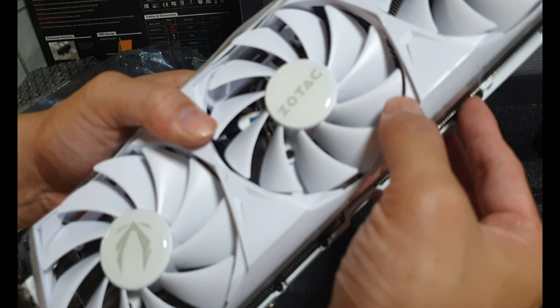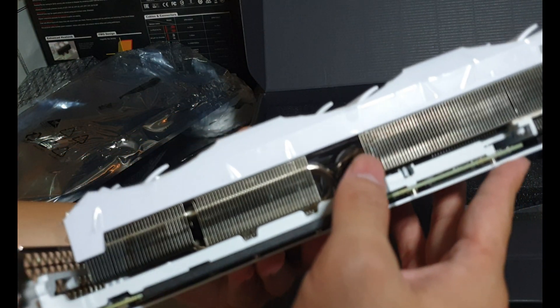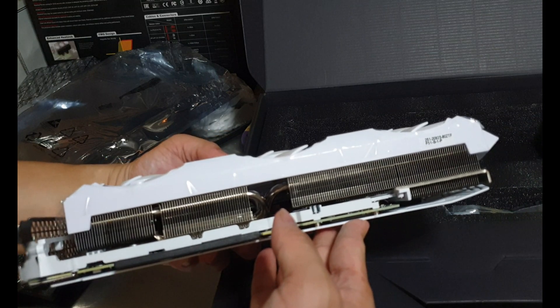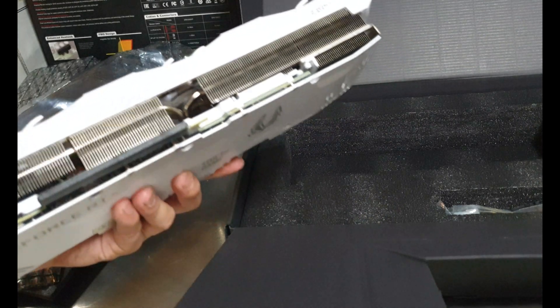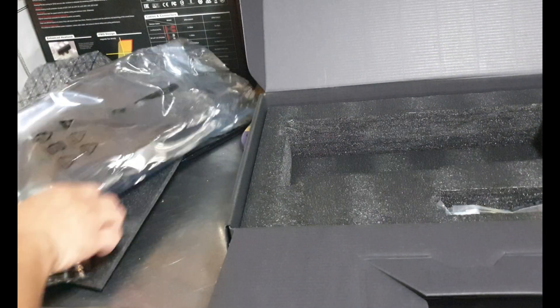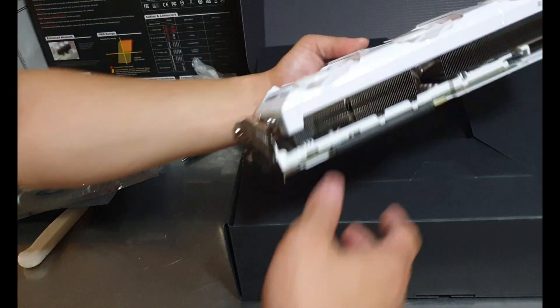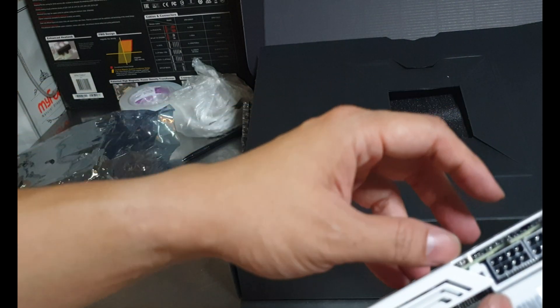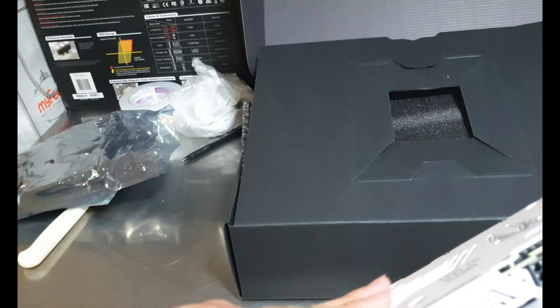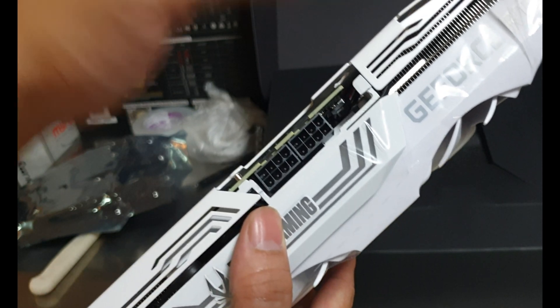It does sound plasticky. However, there is metal or hard plastic inside — it feels sturdier on the inside. This is how it looks — it's much much smaller than the MSI Supreme. On the top it only has two 8-pin power connectors, so it doesn't consume as much power.